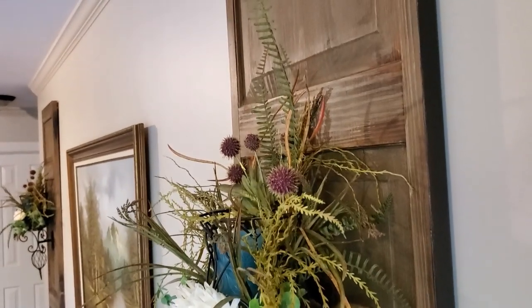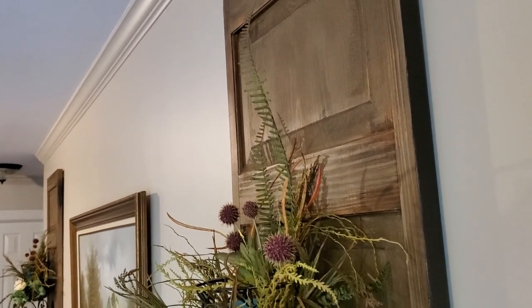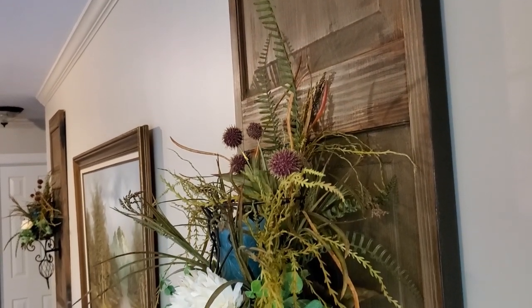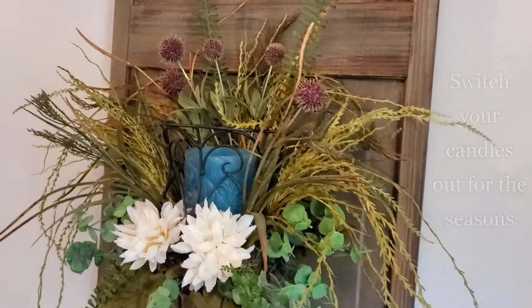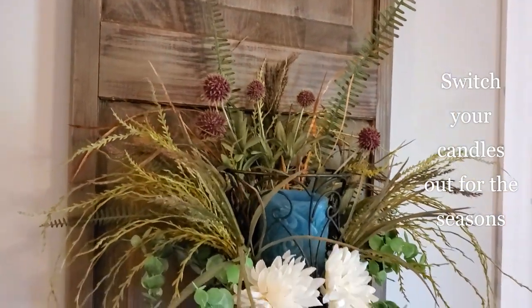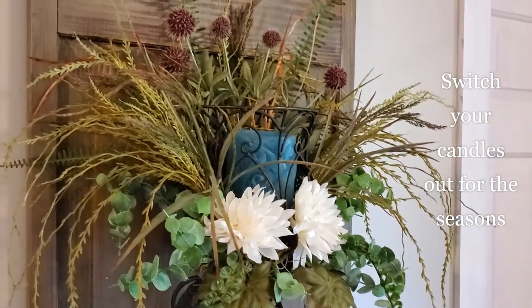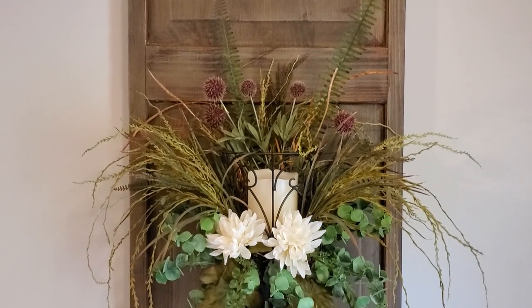That gorgeous purple color helps tie in these thrifted botanical prints. You can really see how much depth and interest these sconces give to this space. You only want to use LED candles in these arrangements — I initially tried an aqua LED color to tie in with my curtains, but ultimately I decided to go with a soft ivory color instead.